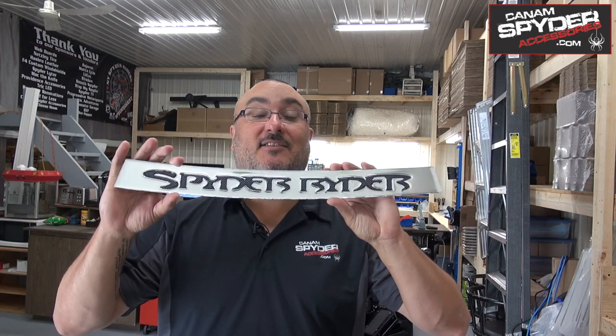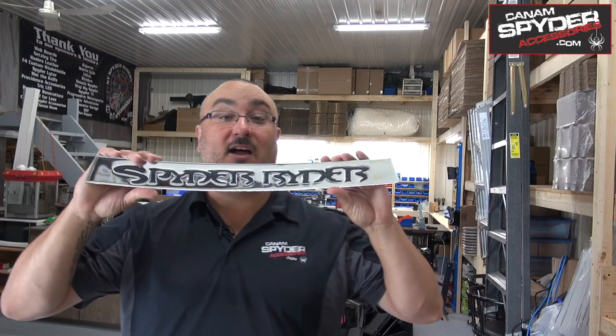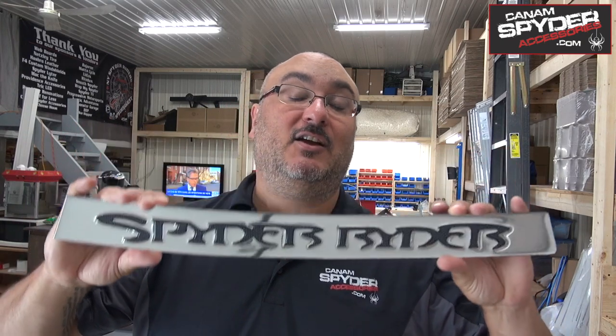Hey guys, welcome to my shop. I'm Pierre from Can-Am Spider Accessories dot com. In today's video, I'm going to be talking about these. This is from our chrome acrylic trim series. They go on the RT Can-Am Spider and the F3 as well. This one we really like — it's our rear trunk Spider Rider, and it goes on RT models from 2010 all the way to 2017 and even 2018.